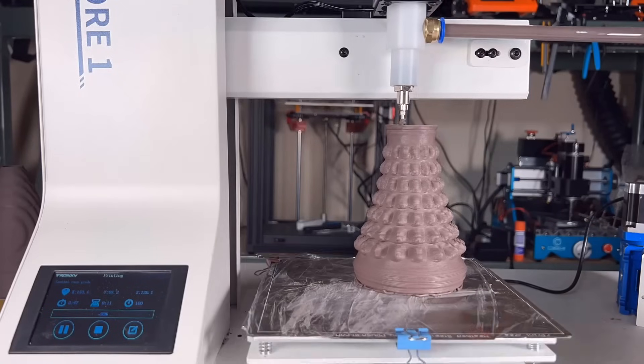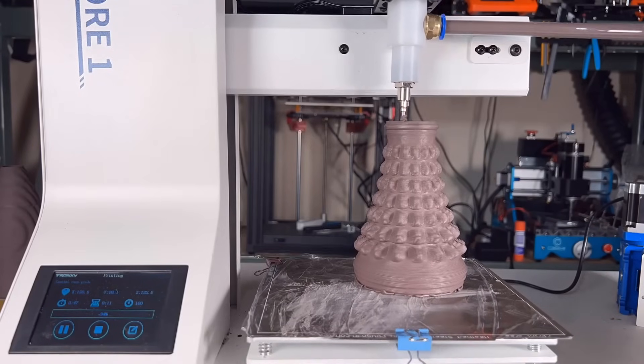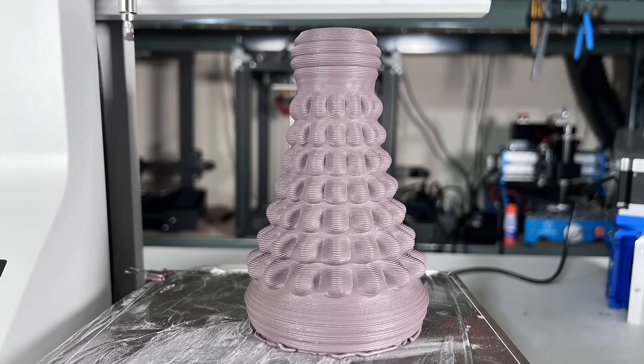This bottle took around 50 minutes to print. This time it just finished by itself without me having to change anything. And this is the best model I have printed so far.